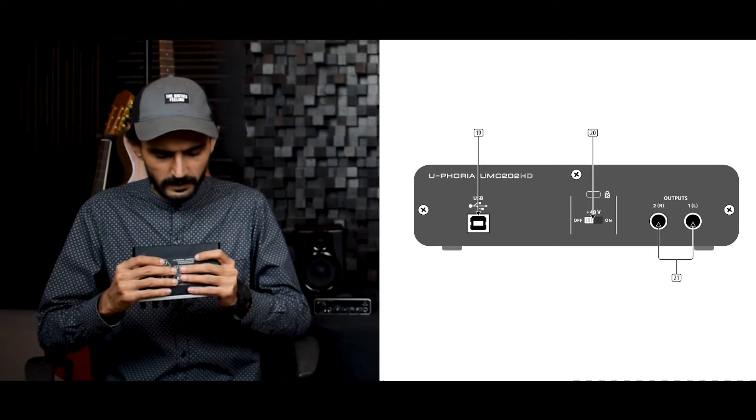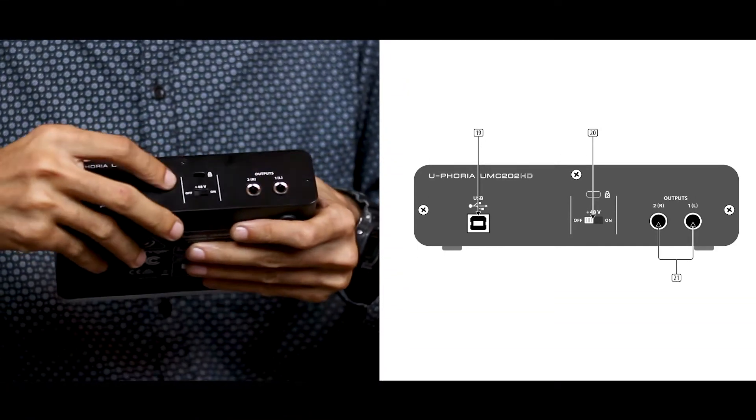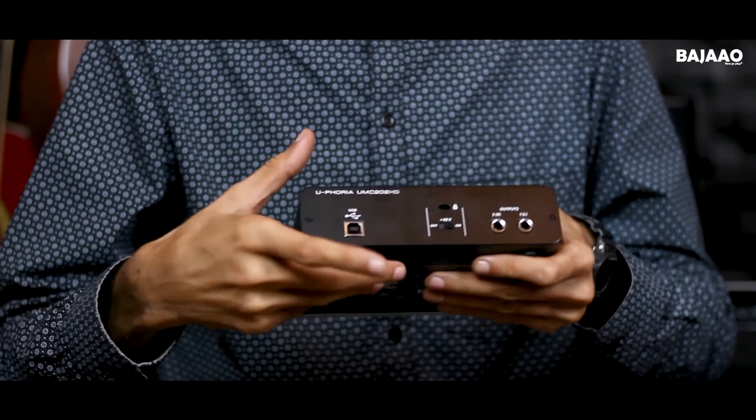At the back it's the same line level output, LNR balanced, the phantom power switch, the USB port, and the Kensington lock.